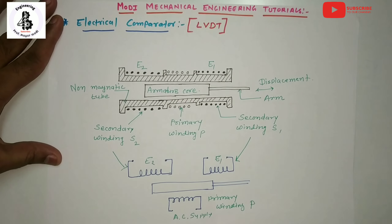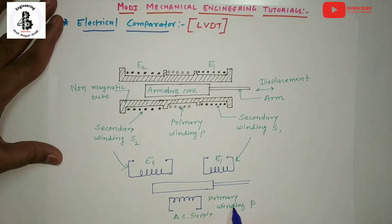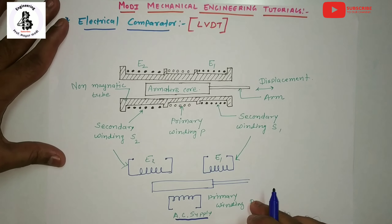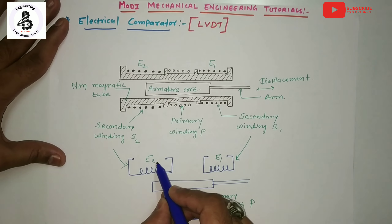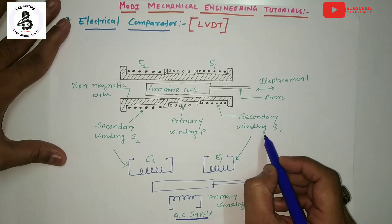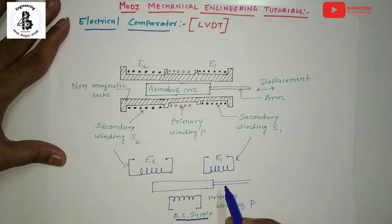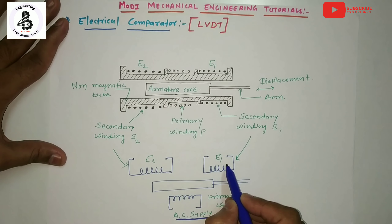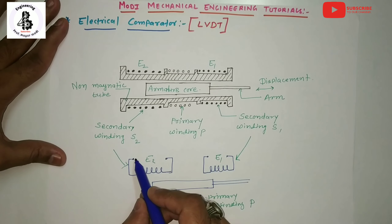There is one primary winding which is fed with AC supply, that is alternating current supply. The secondary windings E1 and E2 are called the secondary windings, and these two secondary windings are symmetrically placed — secondary winding 1 (S1) and secondary winding 2 (S2).